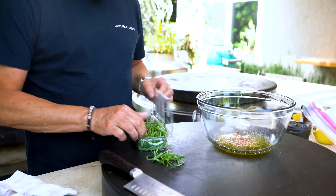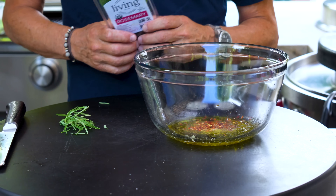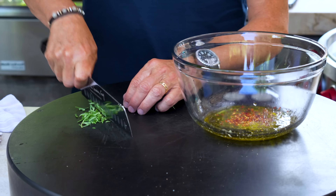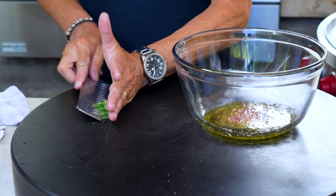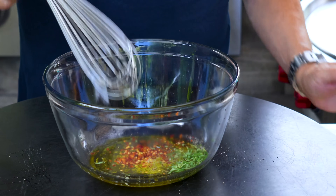We'll just take some of this out and cut it up. This package says local — how many miles would you guys consider local? 25? What if it's a hundred miles, is that local? This rosemary is going to perfume this chicken beautifully. That goes in, a couple of random pieces, give it a little whisk.